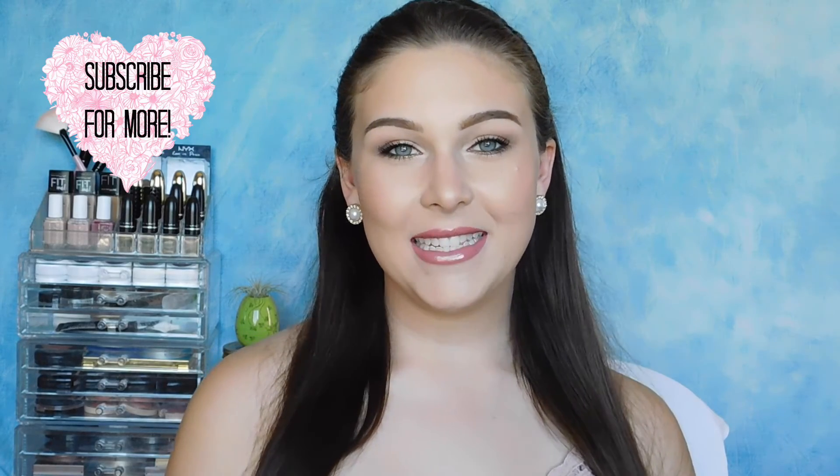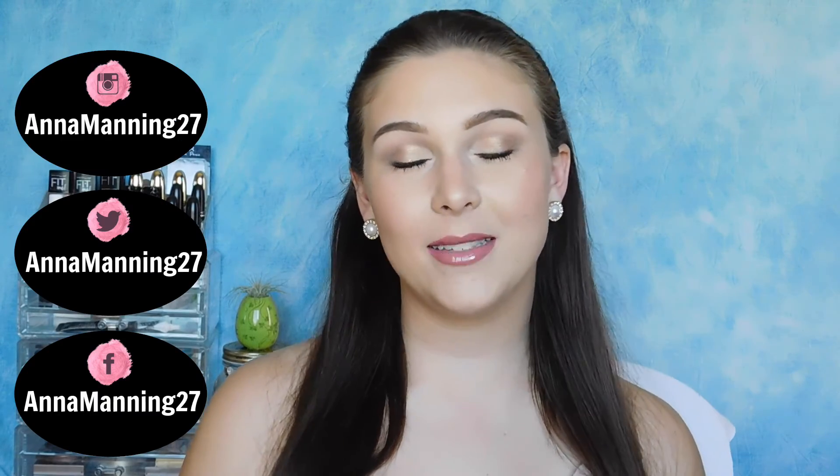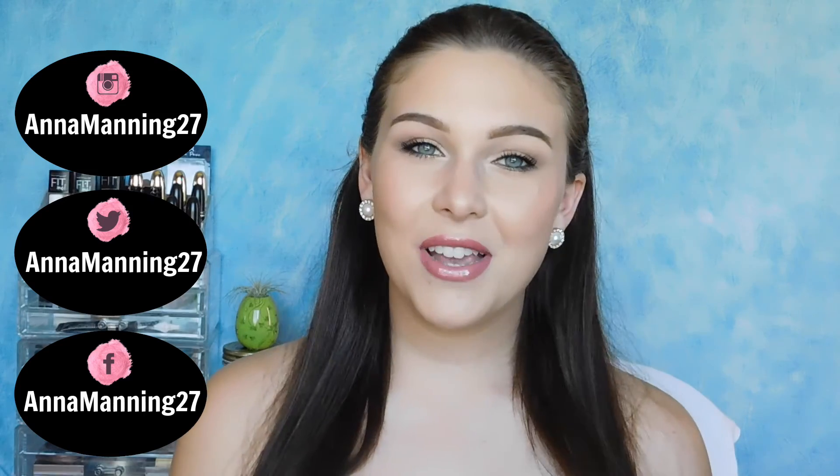Thank you guys so much for watching. This is the end of the tutorial. I really hope you guys enjoyed it and maybe it gave you guys a little bit of inspiration for your own prom makeup. If you are going to prom, just make sure you're making good, smart decisions and make sure you have fun. Don't forget to like and subscribe and I will see you guys in my next video. Bye guys!